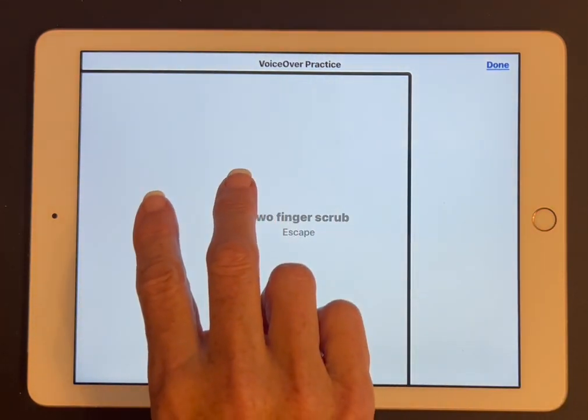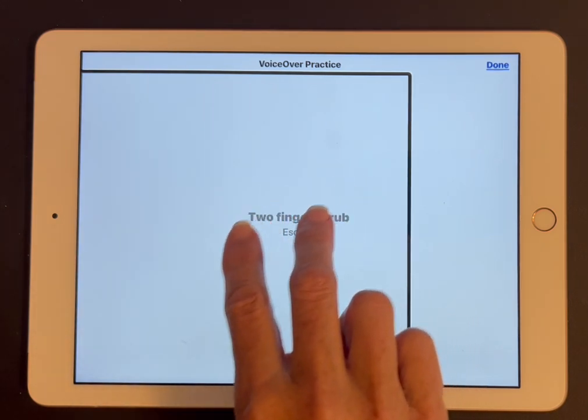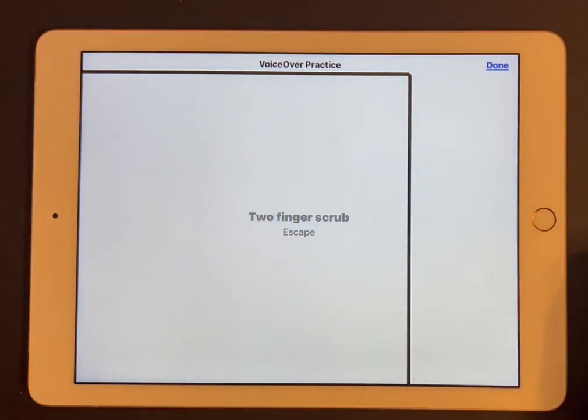VoiceOver practice. I'm going to do that again. This is the print Z format: starting at the left, I'm going to go across, diagonally down, and across again. Two fingers scrub — Escape.